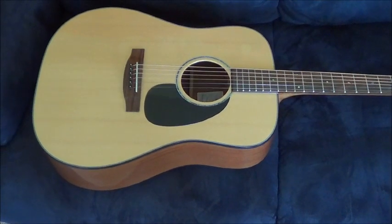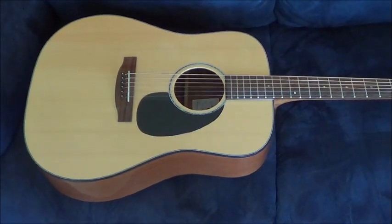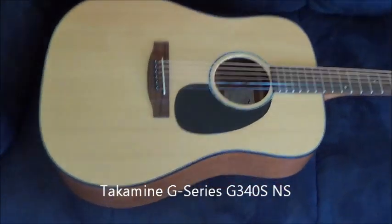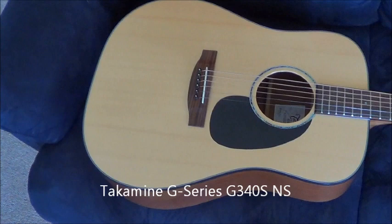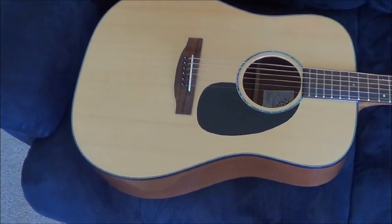Hi, good day. This time I will show you the Takamine Acoustic Guitar. This is the G340S NS Takamine G-Series Guitar.